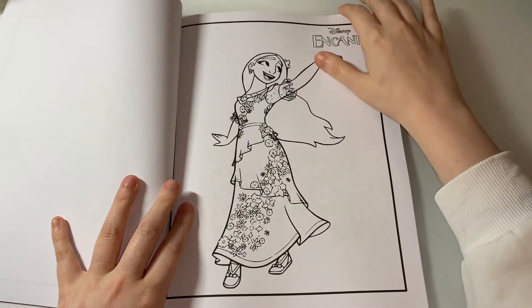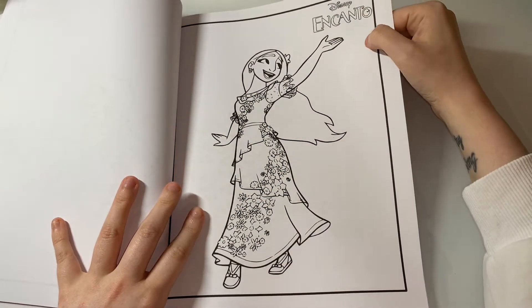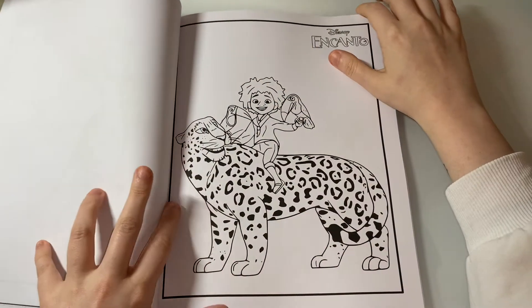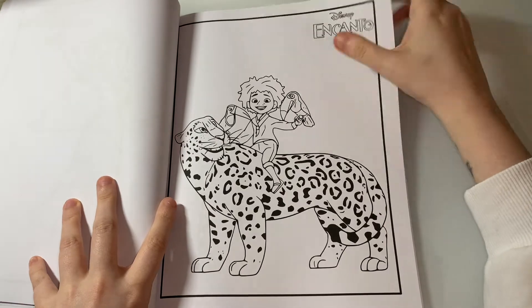I don't really like Isabella — a lot of people like Isabella but for me I just don't like her. And this one is just adorable.